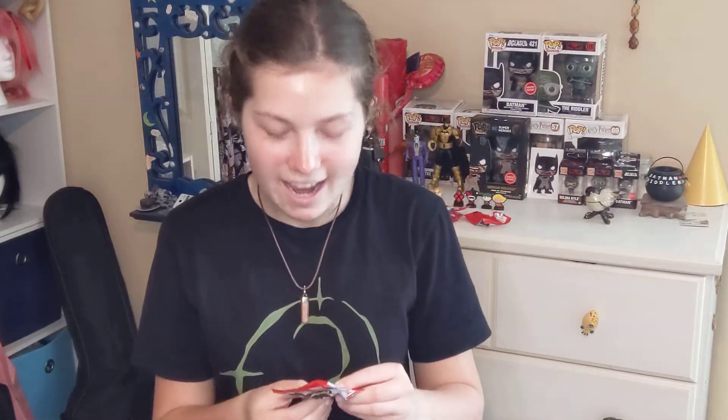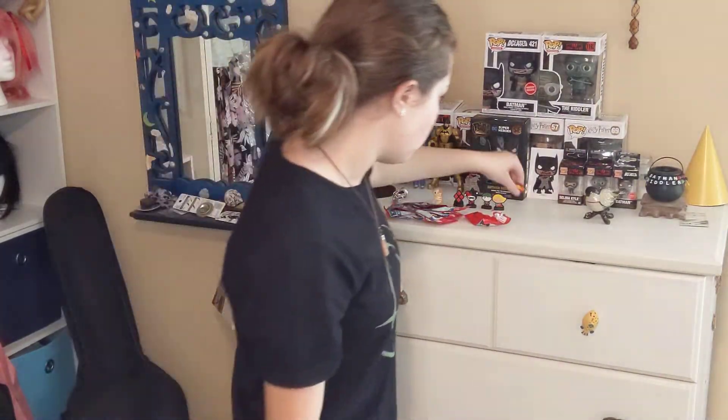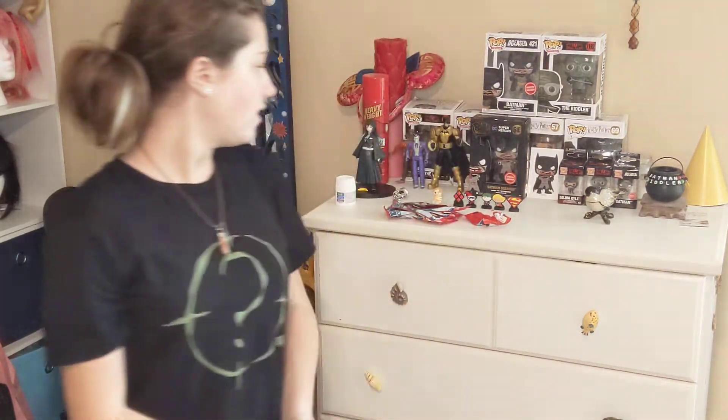This one I actually have no idea about. I think this might be a character. Let's open it. Okay, so this one was actually the Superman symbol, which is kind of crazy. But that's really cool because now I have Supergirl and the Superman symbol.